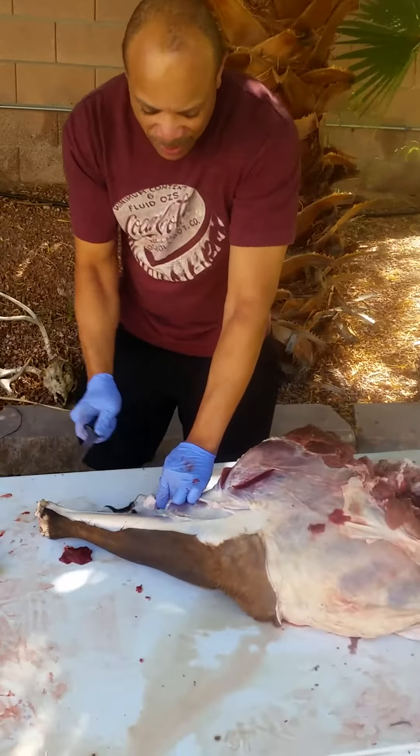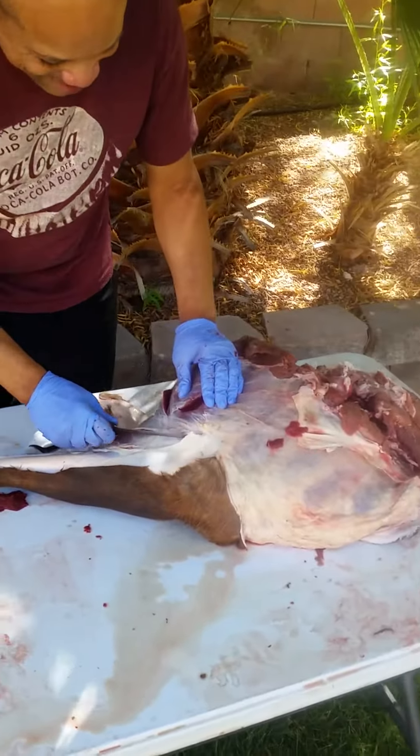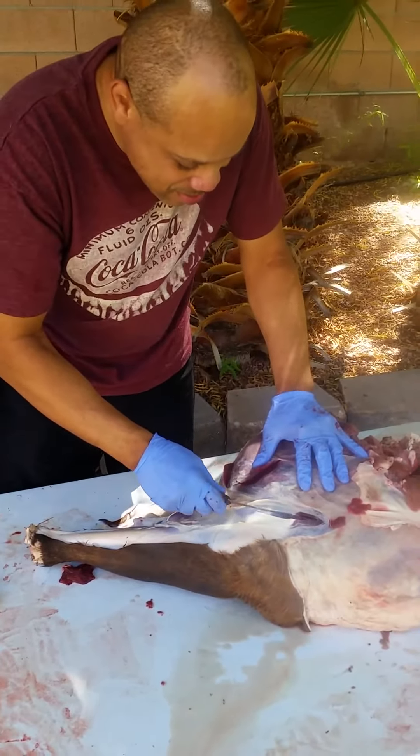I'm going to have to put a stitch or two in, but I'll close her up. So what part of the elk is that, Lenny? It's the rear hind quarter.